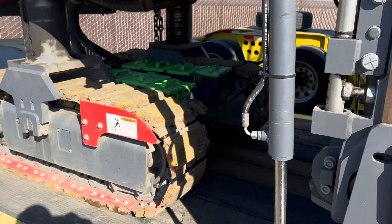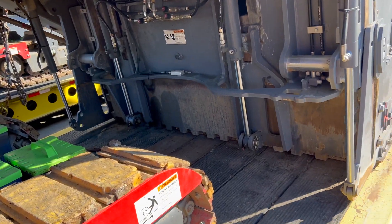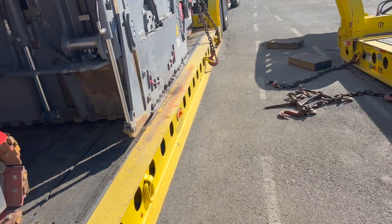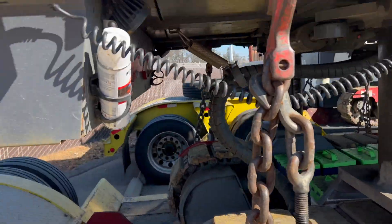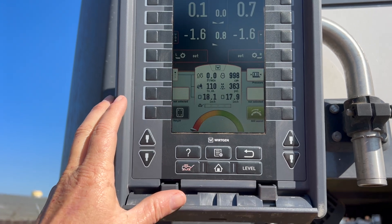So how you fix that — you've got to have the machine up in the air a little bit. What we need to do is go in here and use the MCS to adjust it.